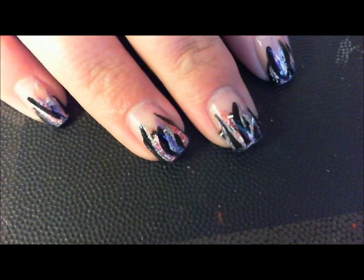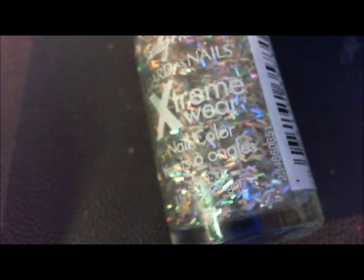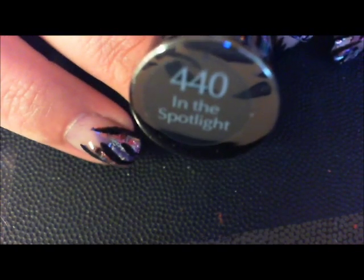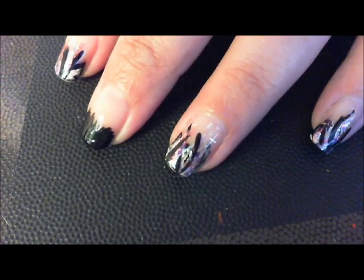The key to this look is use what you have and you can still create something awesome. For example, I'm using nail foils in my look. If you don't have nail foils, you can use stripers — a silver striper, gold striper, whatever. You could also use a glitter polish like Sally Hansen Extreme Wear holographic confetti pieces — this one's called In The Spotlight. Play around with it; this is really just to show you the technique.